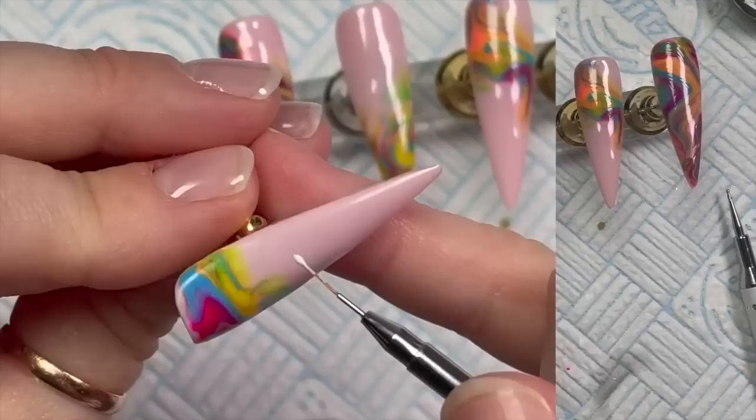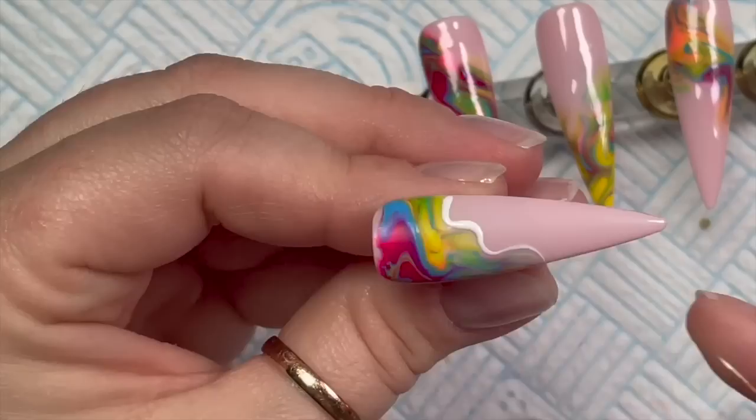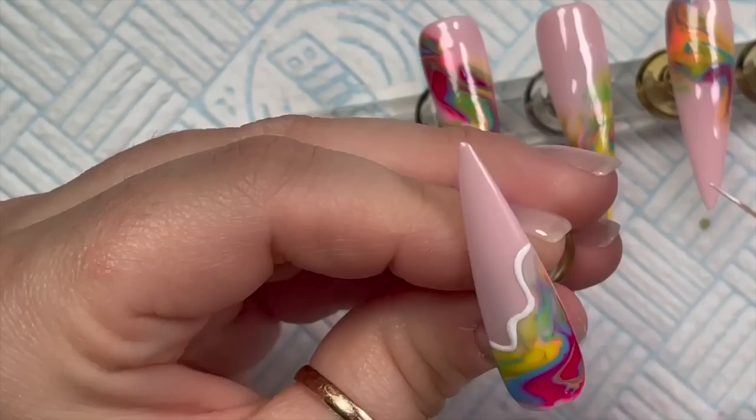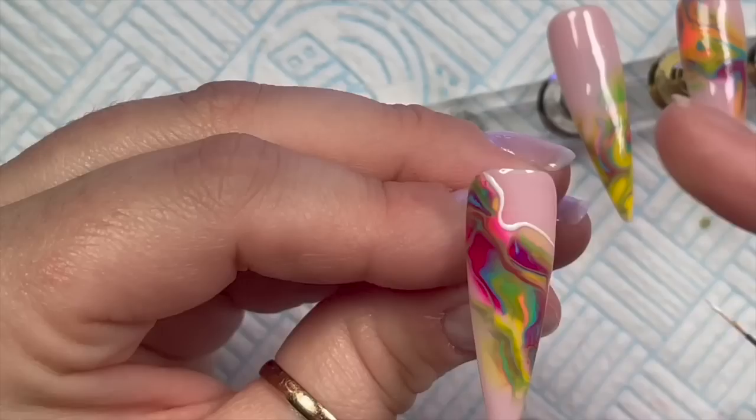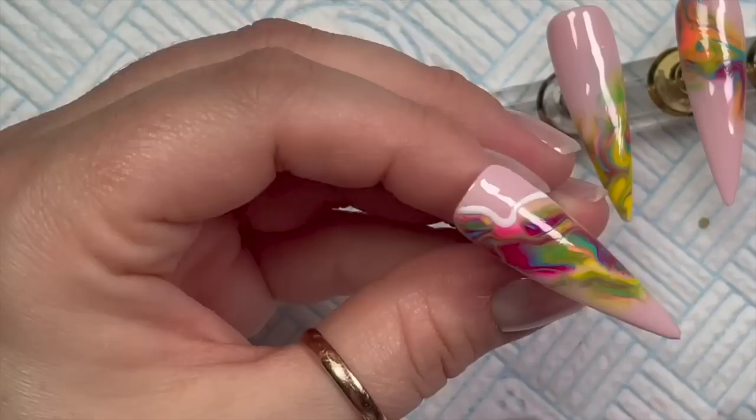This is Madam Glam's Perfect White. I've put a little bit on my palette and I'm using my Natalie Mugridge detailer brush - which I'm sorry to say has already sold out. More will be on order so don't worry, we will be getting them back in. They just go like hot cakes. The people that miss out have to wait a few more weeks for the next lot to come in.